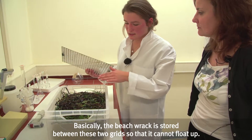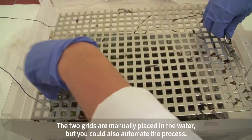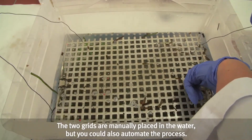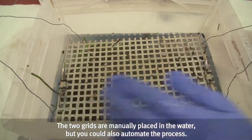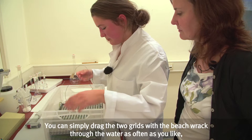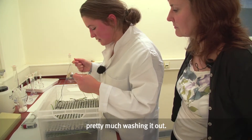It consists of two grids (Gitter), between which the drift material (Treibsel) is placed so that it cannot escape. These two grids are manually lowered into the water. One can automate the whole process, but I will run through it manually now. The two grids with the drift material are moved through the water repeatedly, essentially washing out the material.